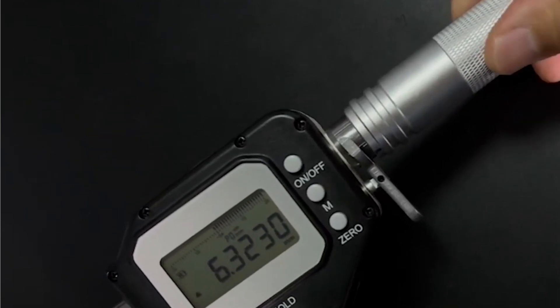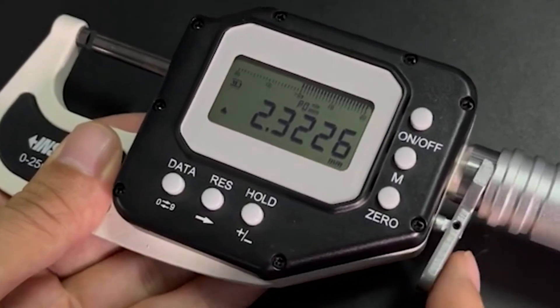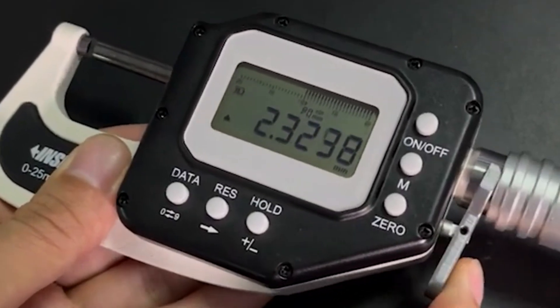If you turn the spindle once, it will show the 5 millimeter spindle feed. If you press the fork, the spindle will retract 3 millimeters.